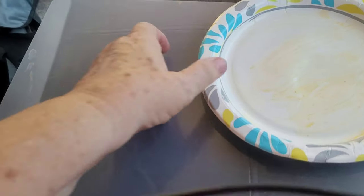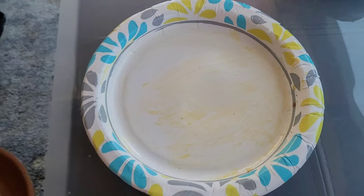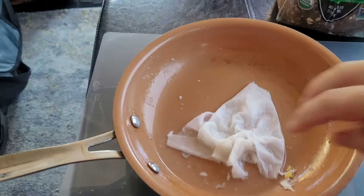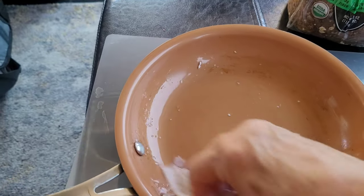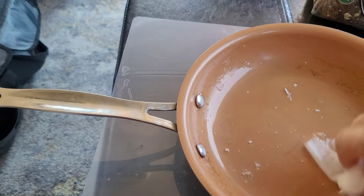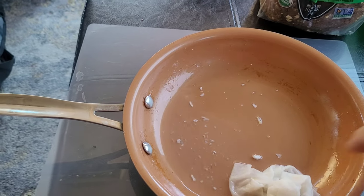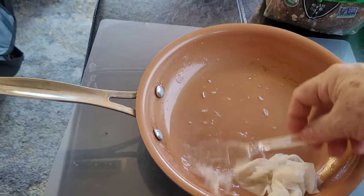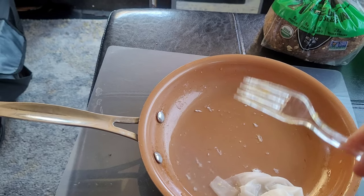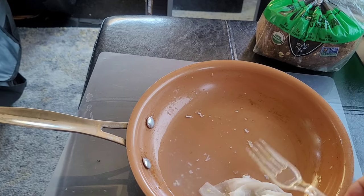Easy cleanup for this pan. The pan is cool now so I'm just going to set it in here, put a little water in it, and help it along with a wipe. Then I'll sop off the rest of the water with a paper towel. For my fork I'll do the same, and I'm going to finish this off with a disinfectant wipe. That's it — easy cleanup.